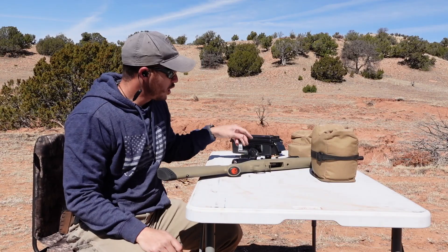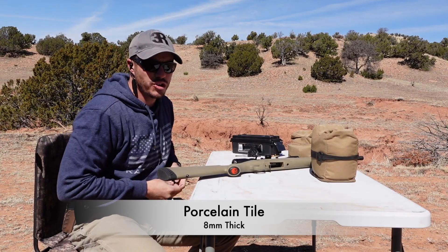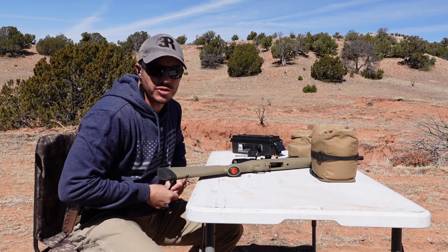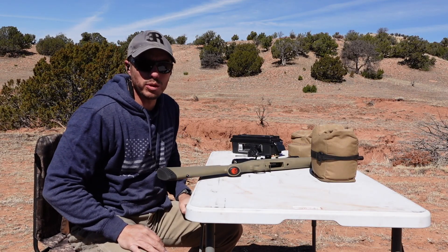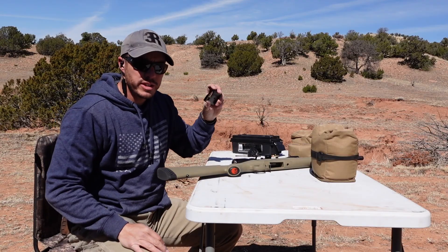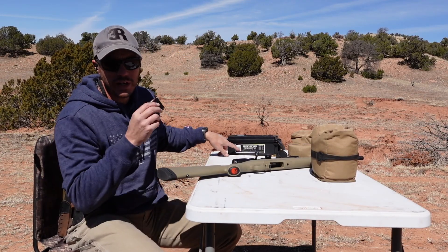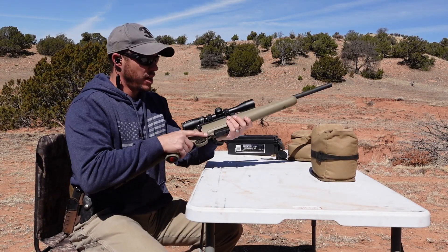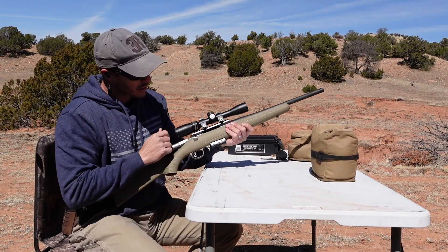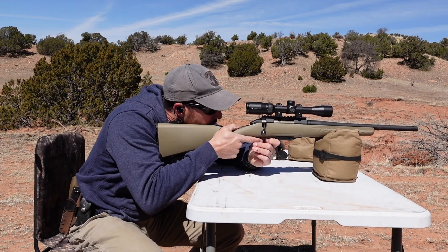Let's start the testing. We're going to test our strike face alternatives — porcelain tile and other options — to see which one can slow down the bullet. We're doing 7.62x39 full metal jacket from about 15 yards out of the Ruger American.